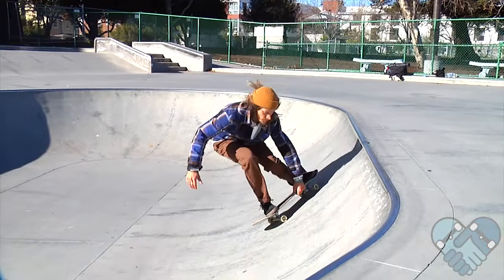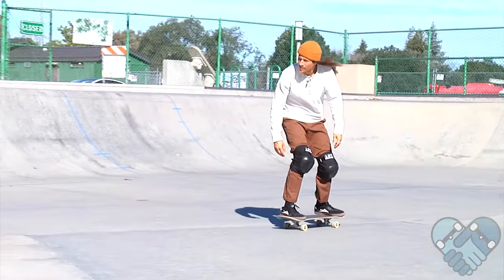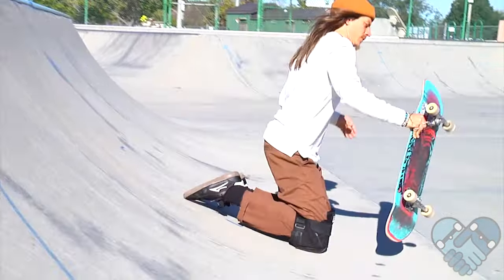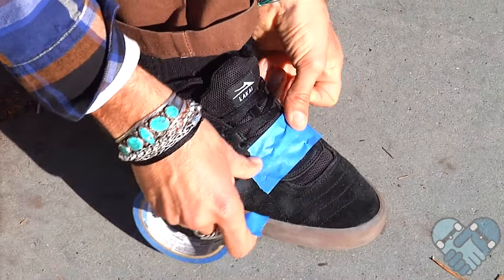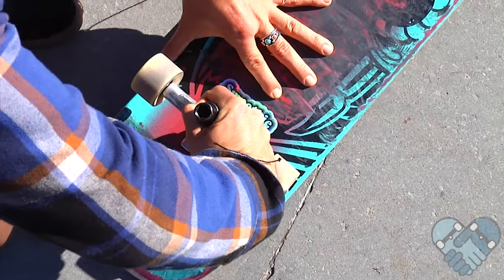Here are the things you guys should do. Start small and stay tucked while grabbing. While learning, wear a helmet since there is a higher risk of hanging up. Also wear knee pads while learning, as it's hard to run out while you're tucked down into your grab. It helps to wear old shoes and duct tape your laces so they don't snap from your knee slides. Make sure to loosen your trucks so you can carve easier.